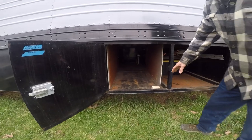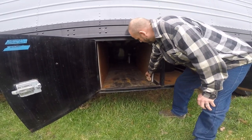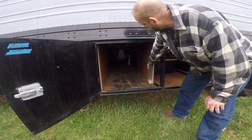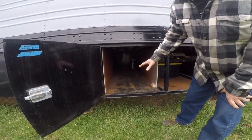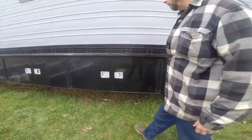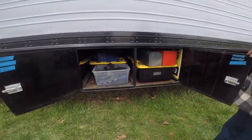This is for our solar panels. Basically our solar panels will stack in here, but we haven't finished putting it together yet. We'll do some shelves and some blocks here so the panels aren't banging against each other, but they'll stack up. And then we wrote on the sides here what's in these compartments.